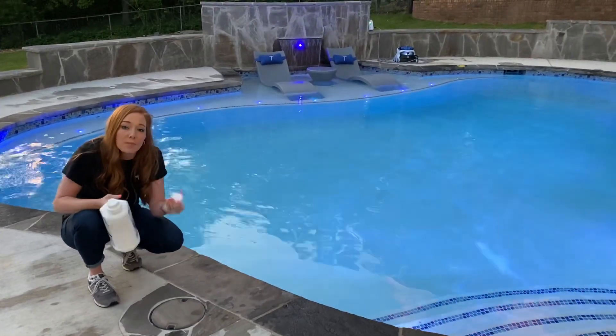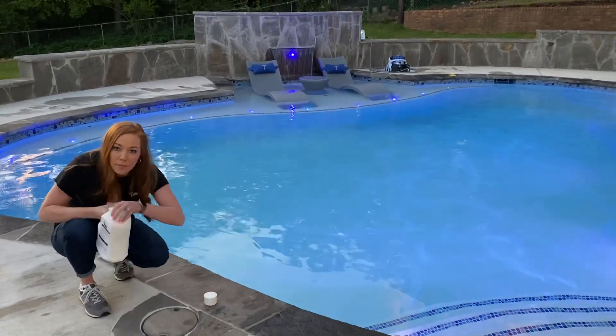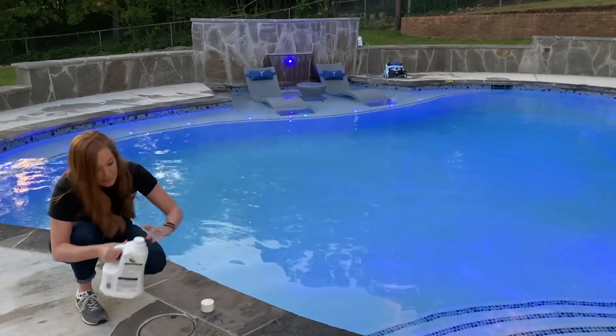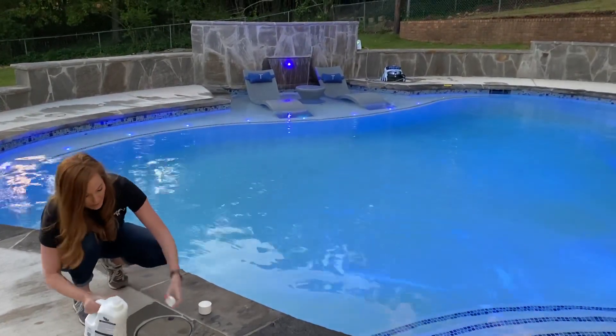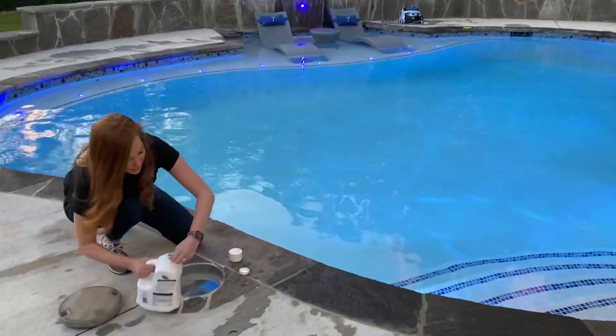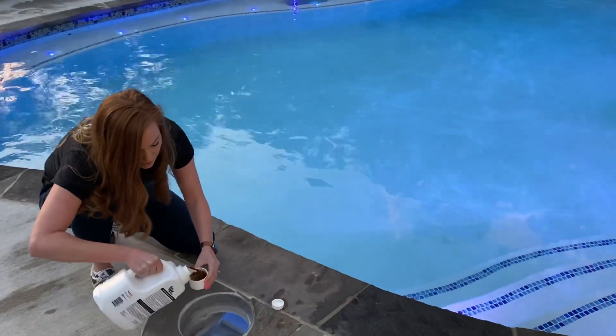I just wanted to show you guys how to properly put in the Pool Perfect. So this is the phosphate remover. Give it a good couple shakes. It is brown — it's supposed to be brown, okay, so don't think anything about it. Our dosage is two caps.